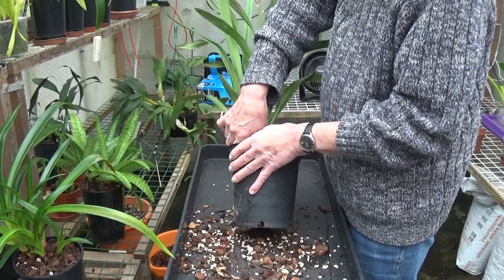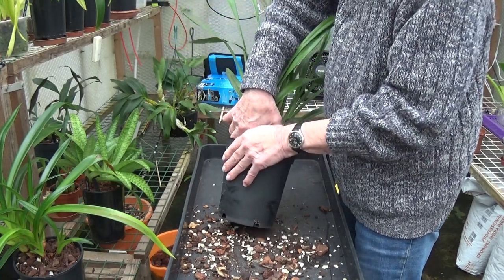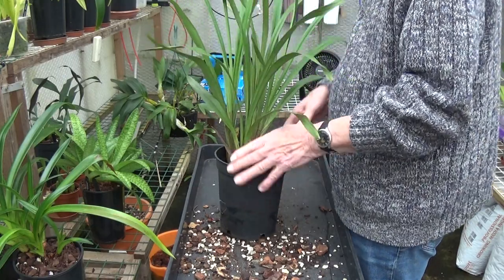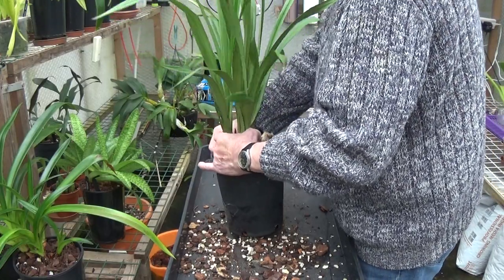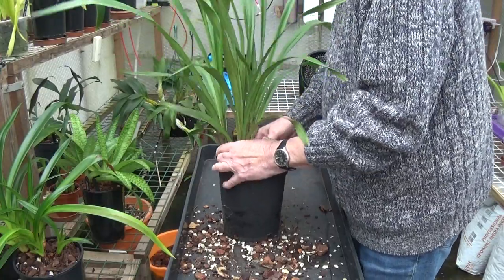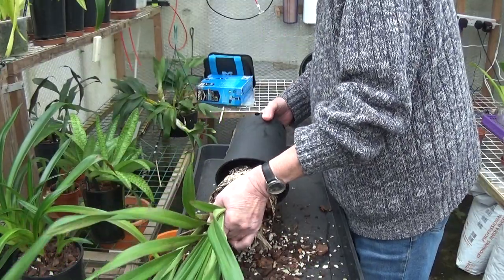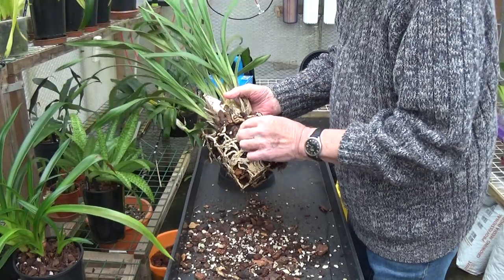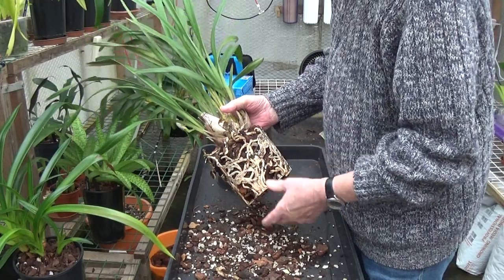I can't move it yet — just shows what a struggle these are. Let's have another pull. There we are, we've got it! And as I said before I think it's one mass of roots, and we better check whether all these roots are living.